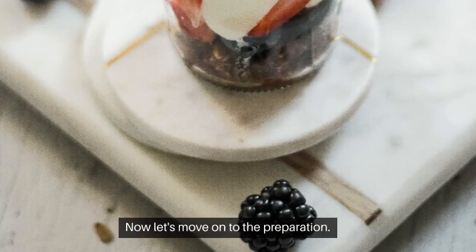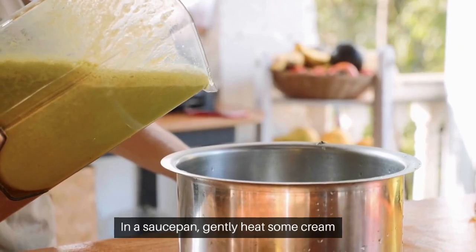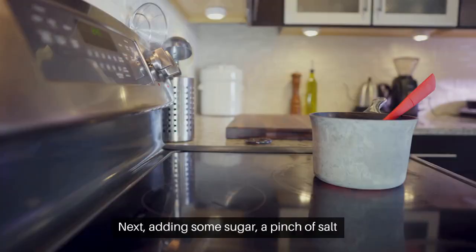Now let's move on to the preparation. In a saucepan, gently heat some cream until it's just about to boil. We don't want it to scorch, so keep a close eye on it. Next, add in some sugar.